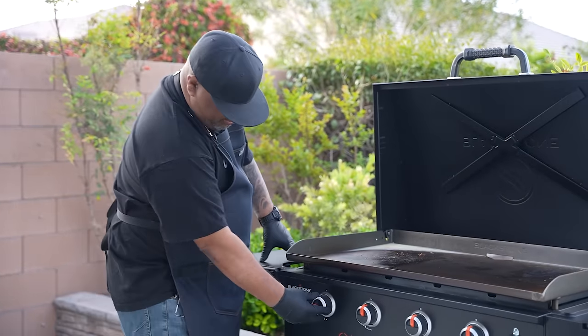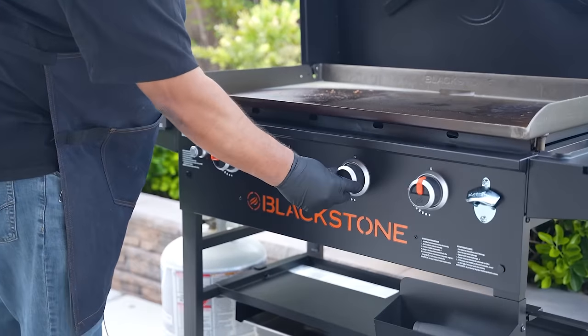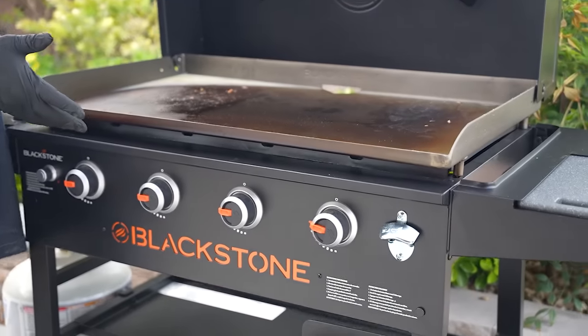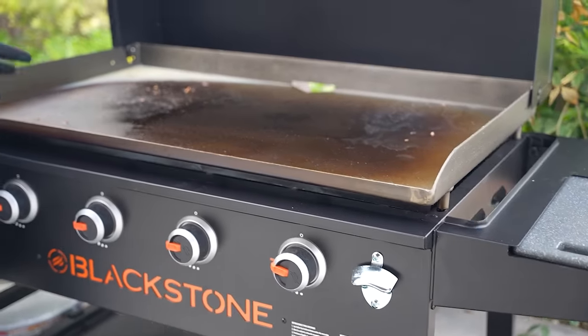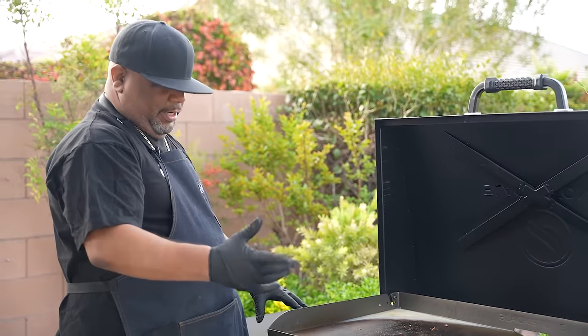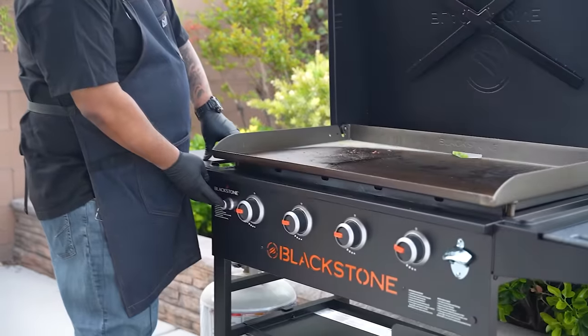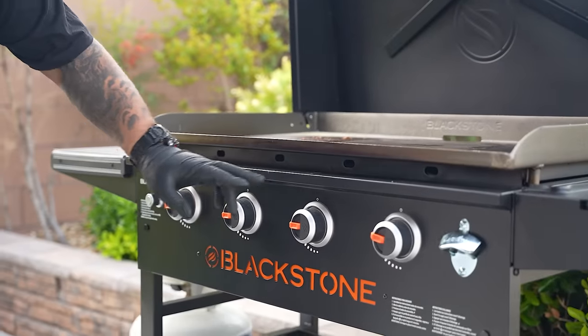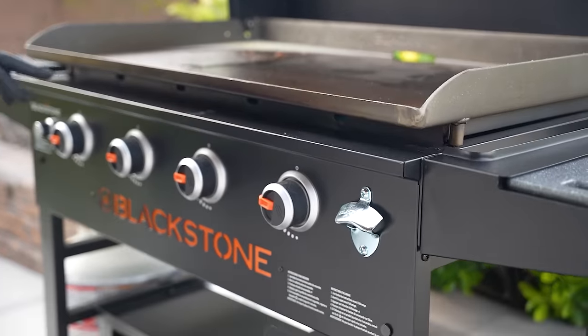I'm going to go ahead and turn on all my burners — turning them all on high. As you can see, my grill is dirty. In part two you saw me put some bacon on here and I left everything on — I didn't clean it, but now I'm going to show you that. Turn them all on, hit the button — all four. If you want to verify, you can look down here and see all the flames on.